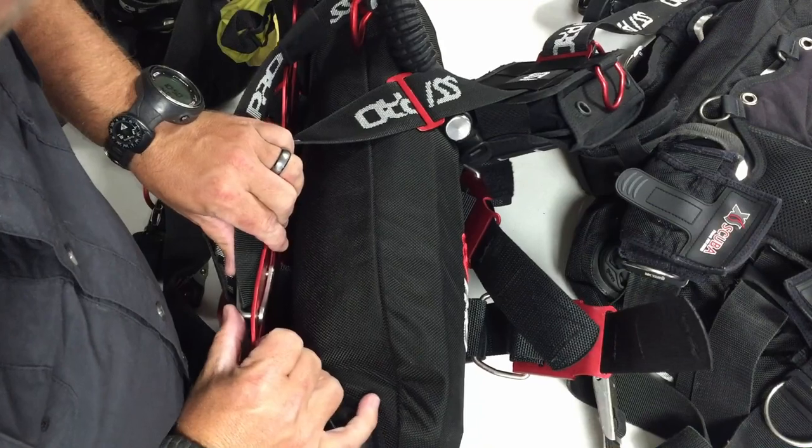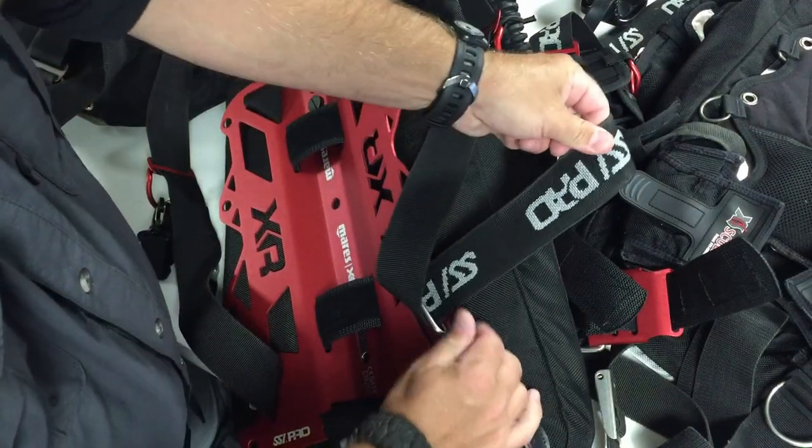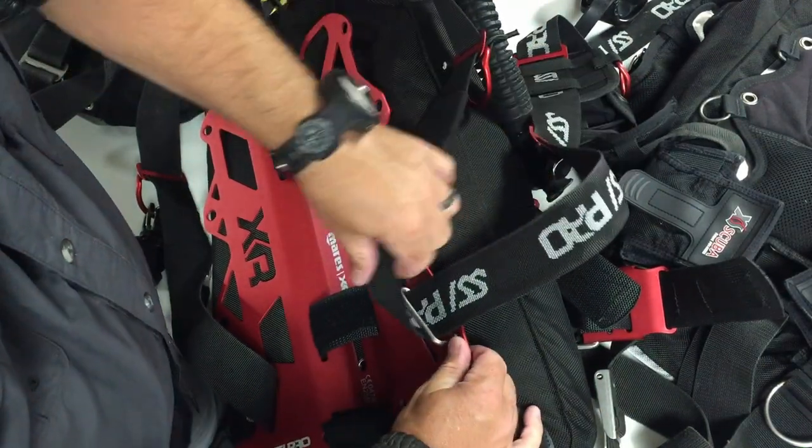Let's look at another great option — say you want to stay with a single piece webbing harness. You can use what are called belt sliders or webbing sliders, and there are several different companies that make them. This one here is made by Mares — it's nothing more than a little j-hook that replaces the tri-glide in the back of your backplate. You simply put it up through the slot and it allows your webbing to slide through, making adjustments a little bit easier.